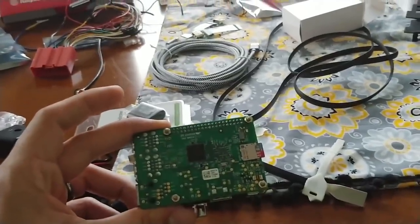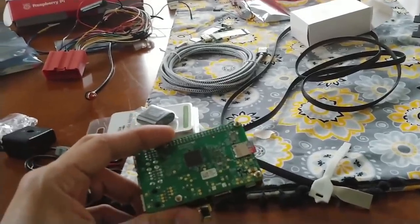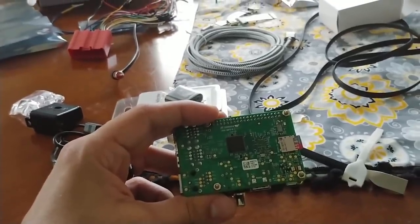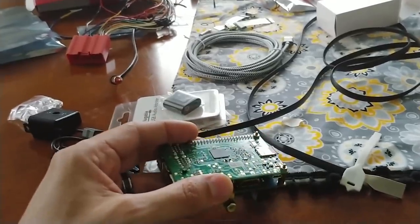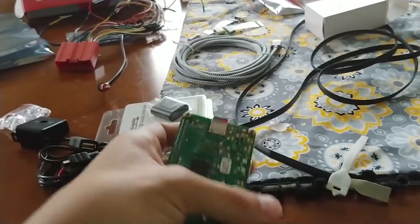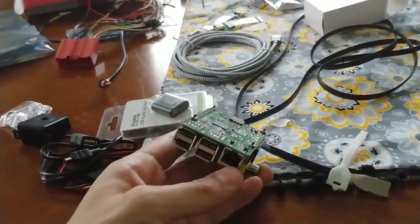The next step is to install the software. The software I'm going to put on there is called Crankshaft, which runs Android Auto. Like I said, it's an emulator of Android Auto and it also includes the Raspbian OS. I'm going to literally just flash a micro SD card with Crankshaft and it should give me the software I need to get started.